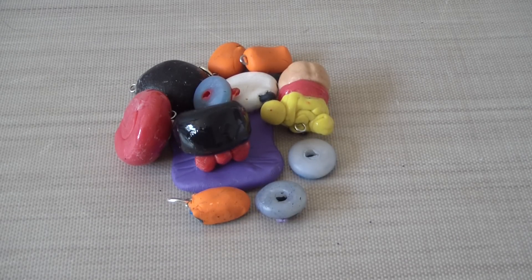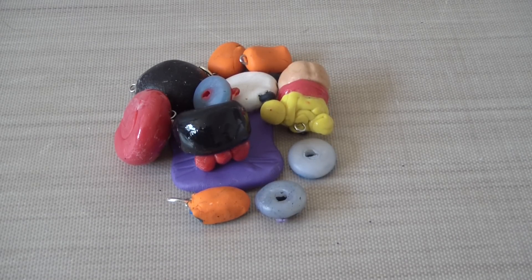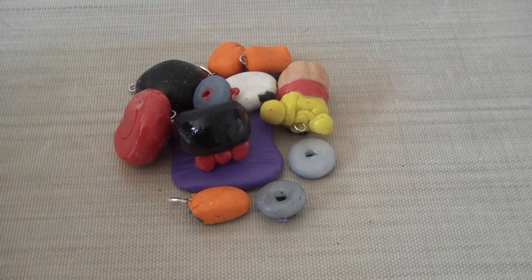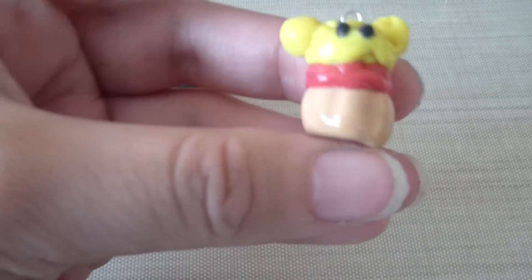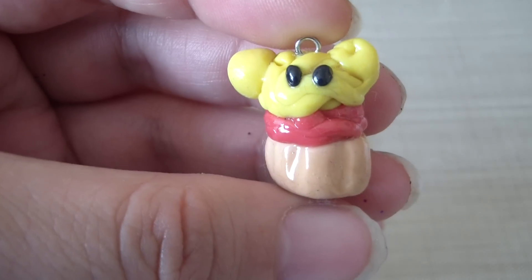Hi everyone, this is going to be a charm review — a polymer clay charm review for Kitsana. I cleaned them up as best as I could, but the cotton got stuck to them.